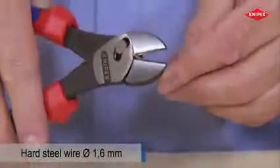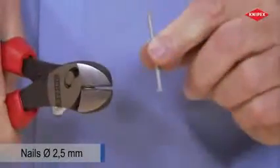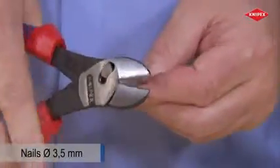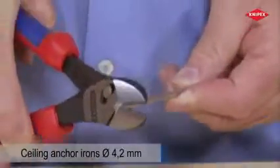Hard wire is cut using low cutting impact, and nails are cut effortlessly. This not only applies to thin nails, but also to thicker ones.